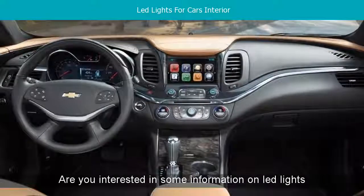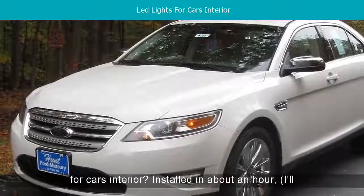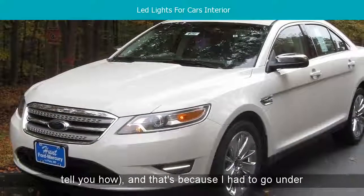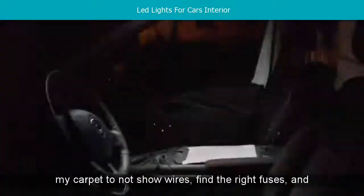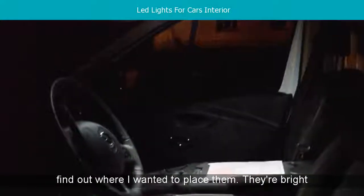Are you interested in some information on LED lights for a car's interior? Installed in about an hour — I'll tell you how — and that's because I had to go under my carpet to not show wires, find the right fuses, and find out where I wanted to place them.